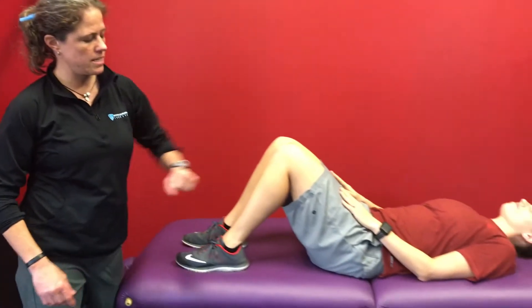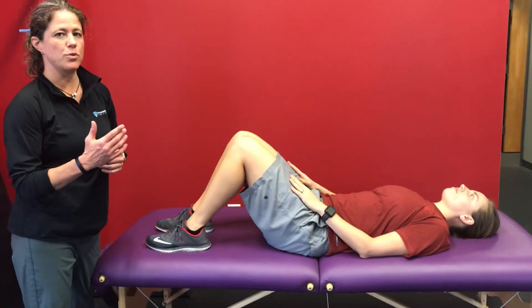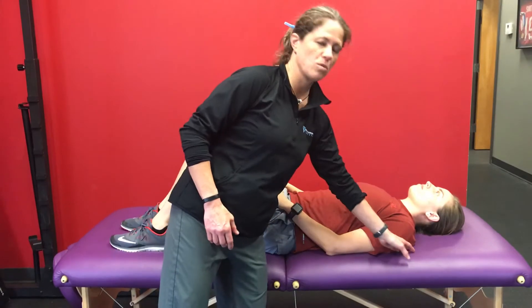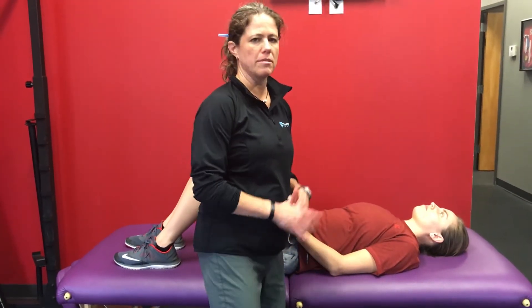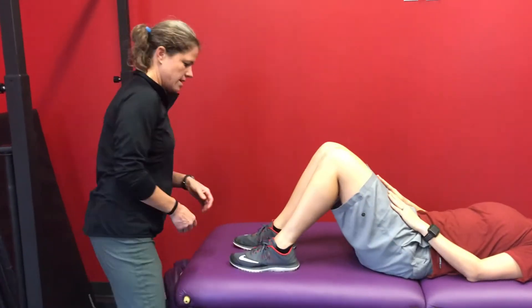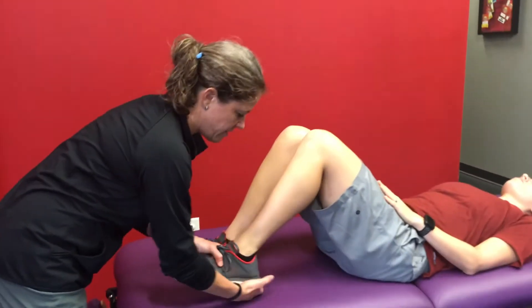Kristen's got her hands on her thighs. In a second, she's going to do a little crunch. When she does a crunch, I've instructed her that her shoulder blades need to come up off the table — it's the only distance I need her to go. We are going to get down here by her feet, and I'm going to have my hands underneath her heels.